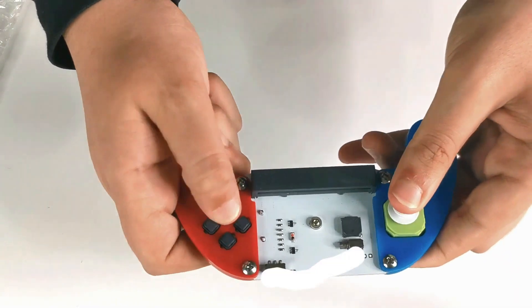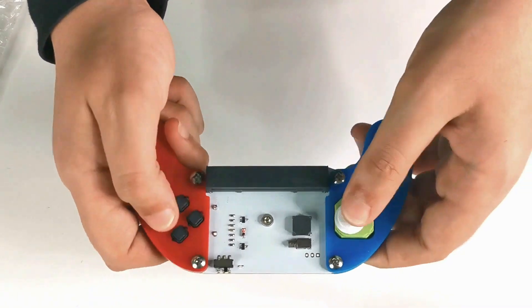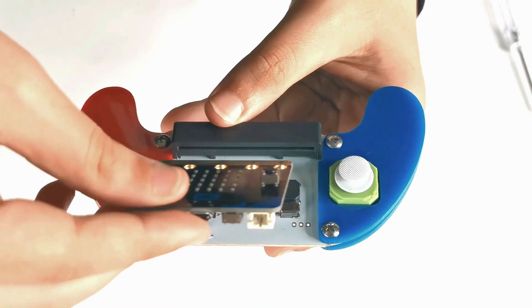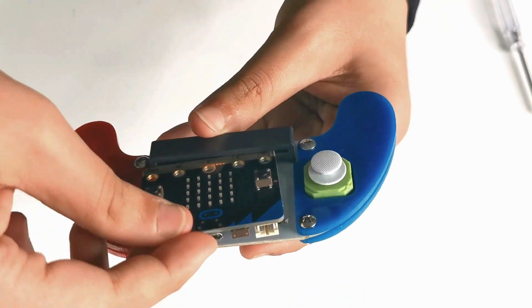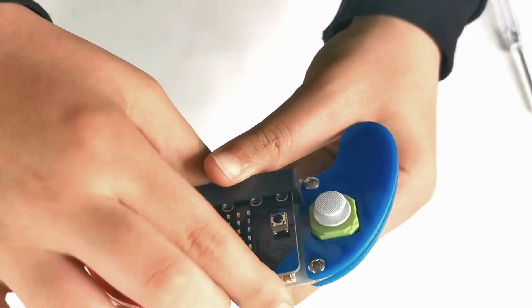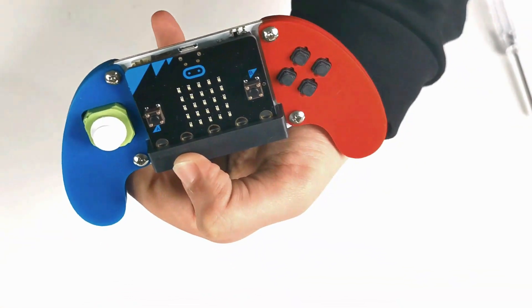As you guys can see, this is super dope and it's so nice. Now I can play Minecraft with this. And as you guys can see, all we need to do is just slide the micro-bit right here. Now let's go right into the programming.